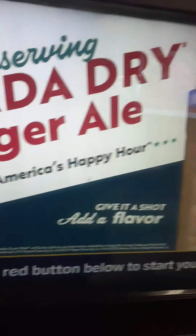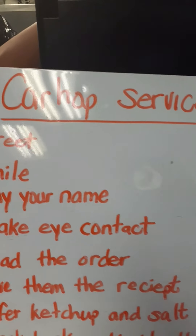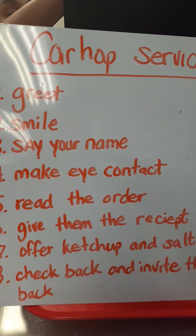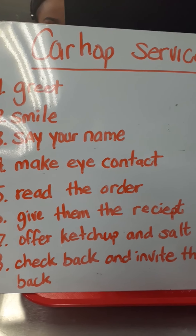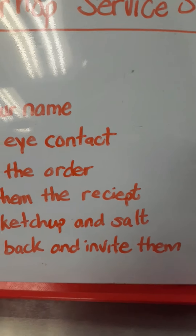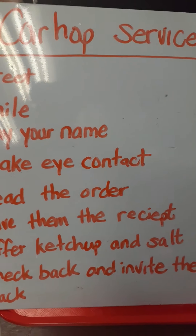This is our tutorial on car hopping, so we're going to go back inside and look at these service steps one more time so we have a general idea of what we need to be doing when we go outside. Our car hop service steps are: greet, smile, say your name, make eye contact, read the order back, give them the receipt, offer them ketchup and salt, check back, and invite them back. Those are our service steps that we do every time we go outside to talk to a customer.